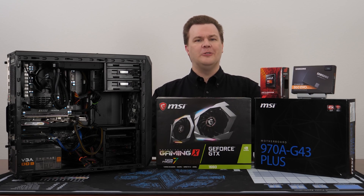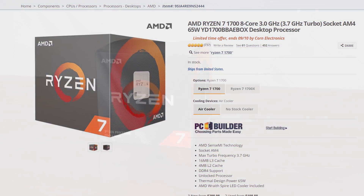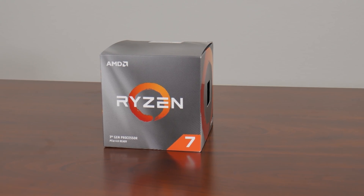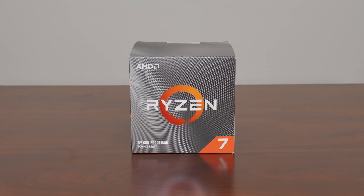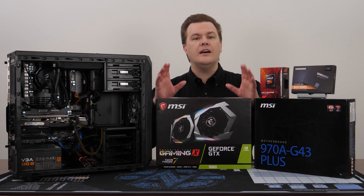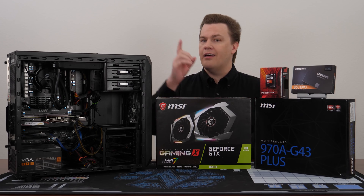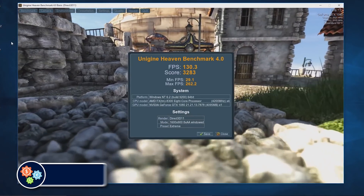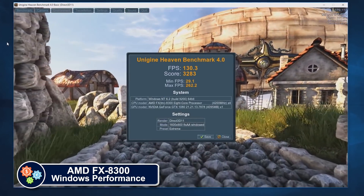In short, it's terrible versus even a first-generation Ryzen 7 1700, much less a Ryzen 7 3700X, which wipes the floor with it in every way possible. This does not mean that it does not function or will not run any software — that's not true. Actually, it's remarkable how well it really does work, all things considered.